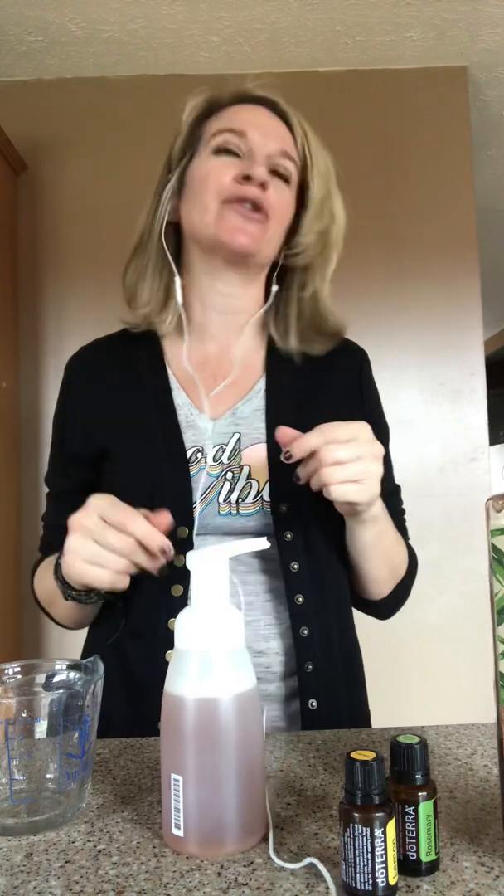And there you have it — foaming hand soap, non-toxic, super effective, and so easy to do. I'm challenging everybody to go do it today. Put a post up, put it in your Instagram stories, tag me in it, and show me how you've made this super simple, easy step to reducing the toxic load in your home. Thanks, everybody — have a great day.